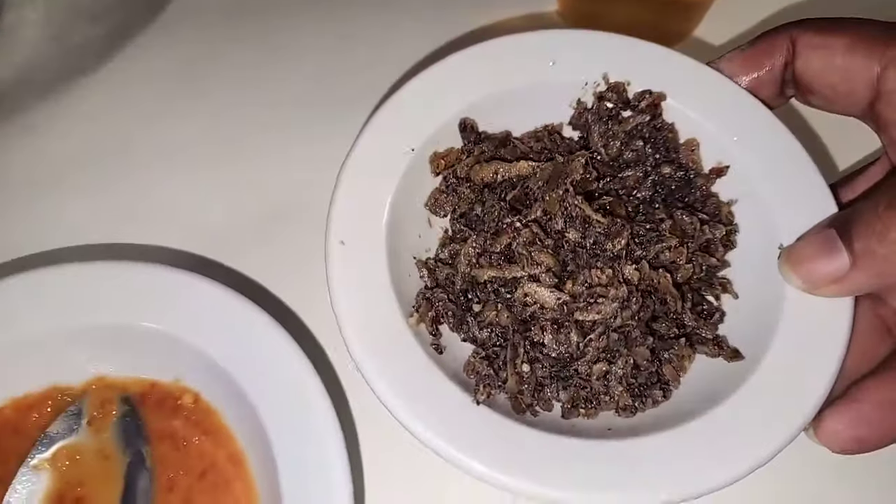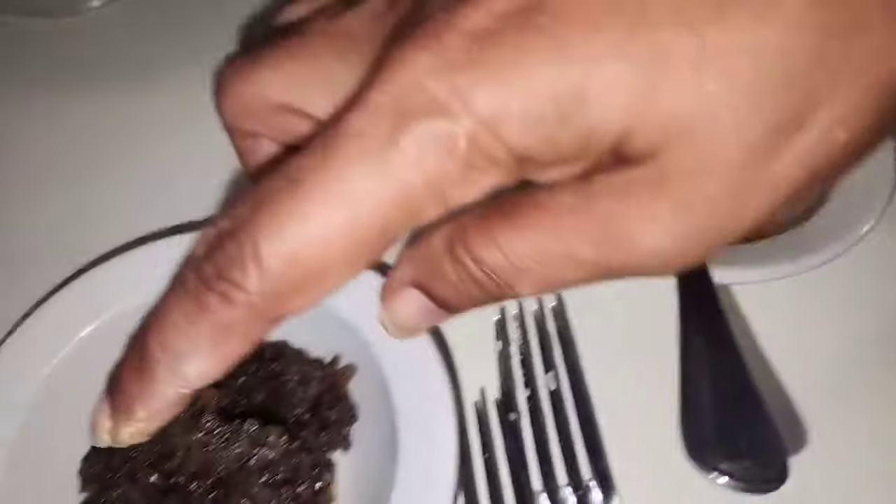And look, these are some of the sauces — they're achar or kuchela. And I think this is a cholta, the cholta fruit — this one here.